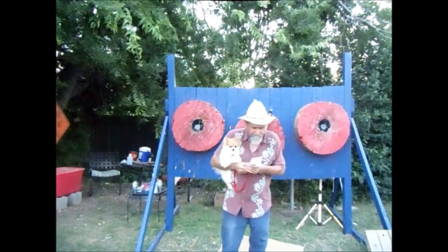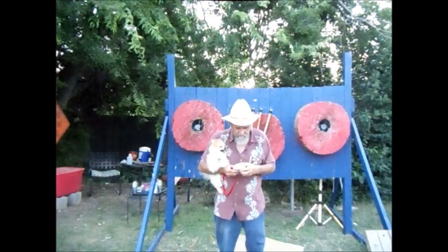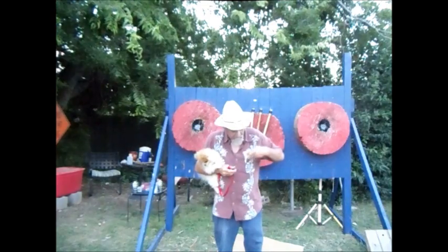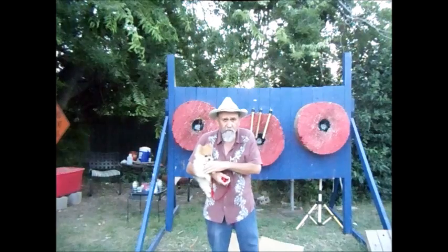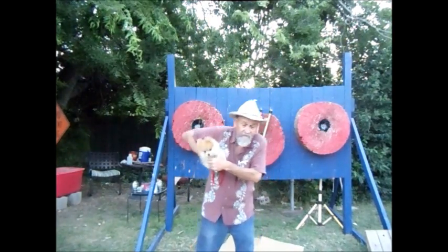But I've been a little bit low on my scores today. I've thrown for a lot of years. I've thrown a lot of tomahawks and won a lot of tomahawk competitions.